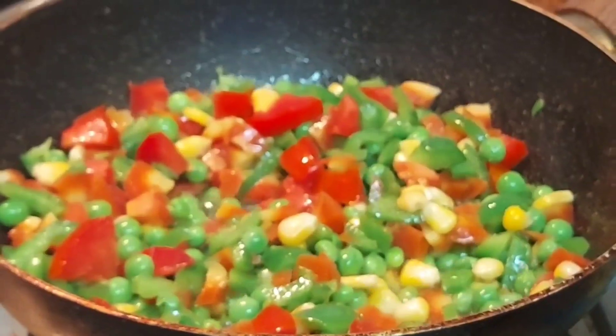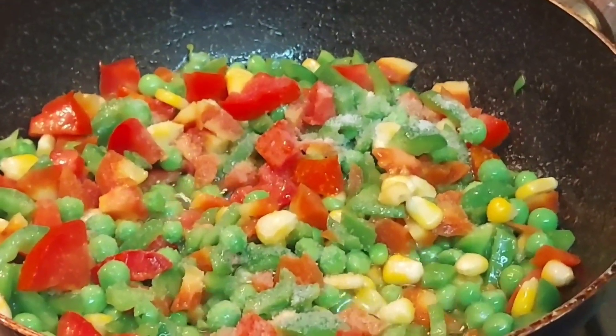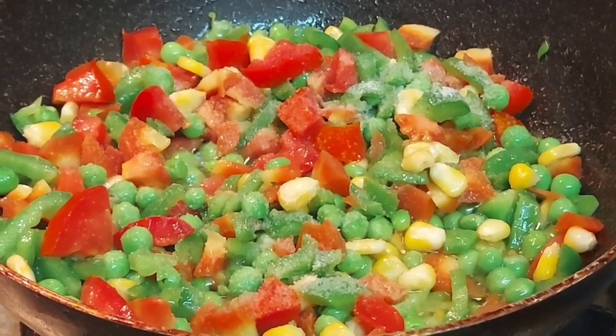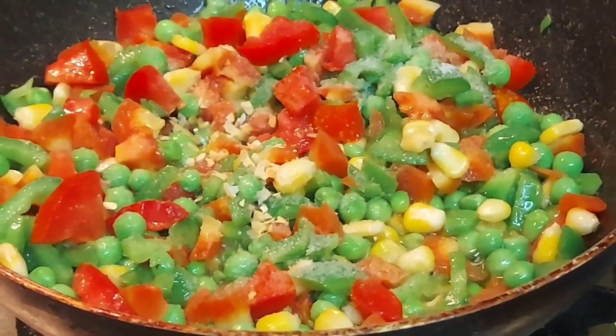First of all we will take sauce — according to your choice you can add them. Then we will add some garlic seasoning, and then we will take some oregano.